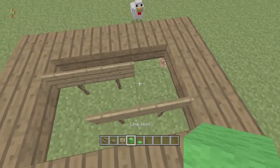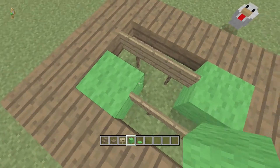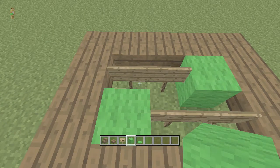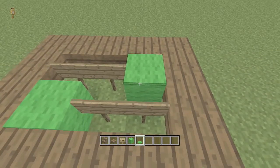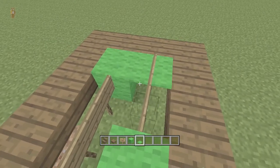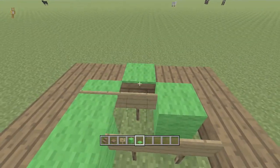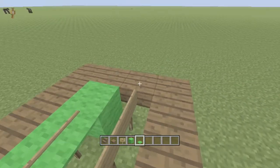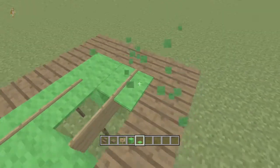Next thing you want to do is get out your lime wool, and then put lime wool in the corners that don't have any signs in them. These signs are going to be the sticks on the pool table. Next thing you're going to do is place a lime carpet on top of each of the lime blocks. Then you're going to place carpet on top of every sign — just put a lime carpet on top of every sign.